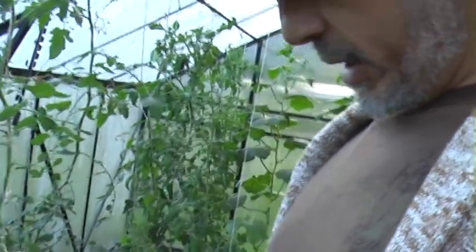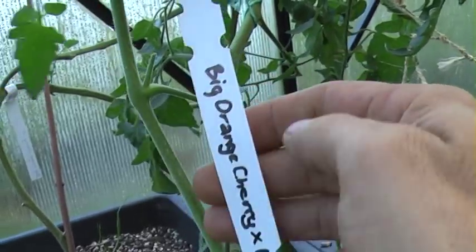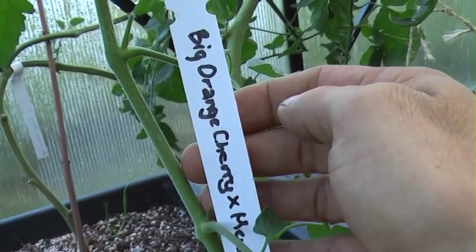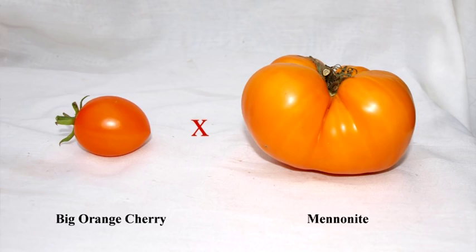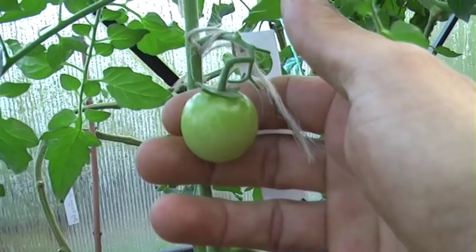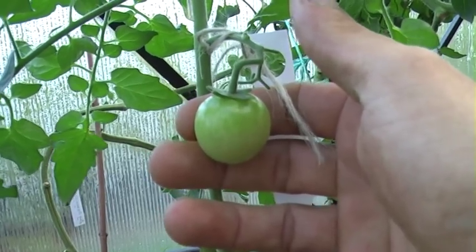I've done another cross here. It's a cross between orange big cherry and Mennonite, and it needs to grow to double this size before it's ripened.